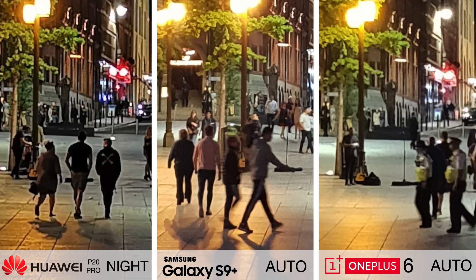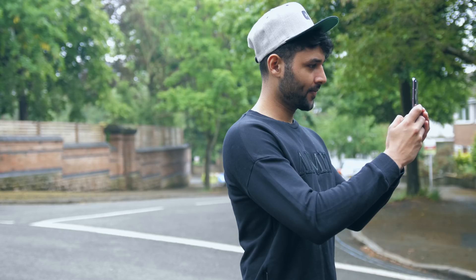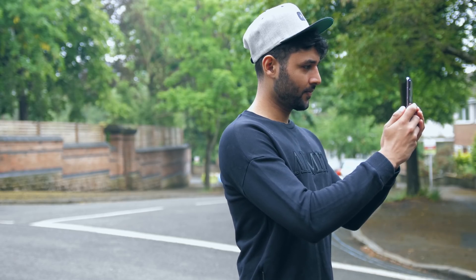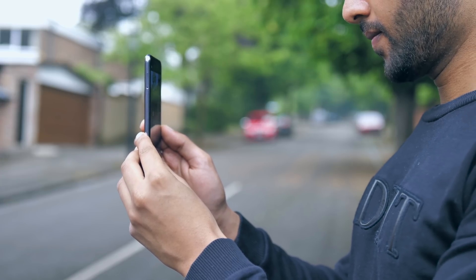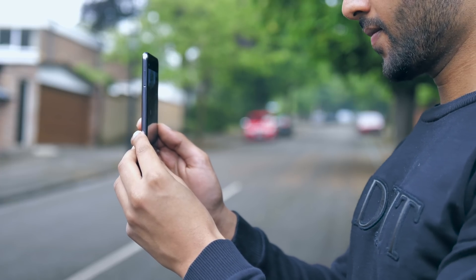It won't work 100% of the time, in which case you might want to switch back to auto. You do need to hold the phone steady while taking a night mode shot, but from my experience, any normal amount of hand wobble is absolutely fine — it's not expecting you to be a robot.